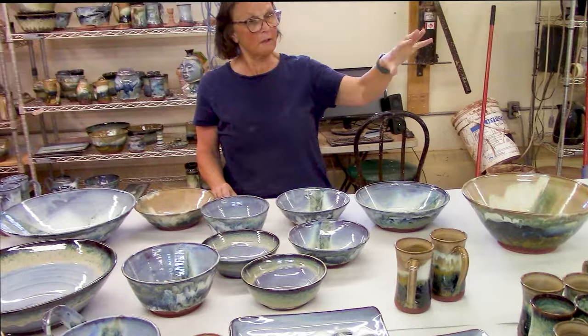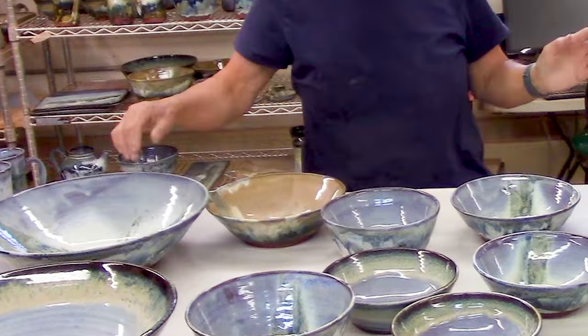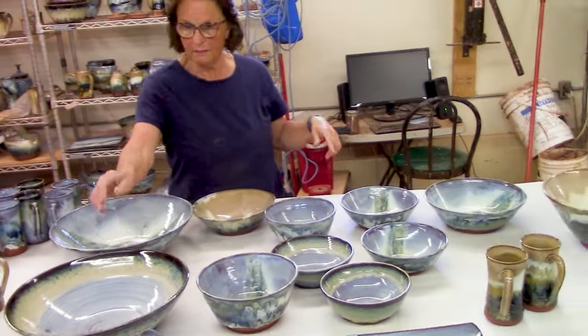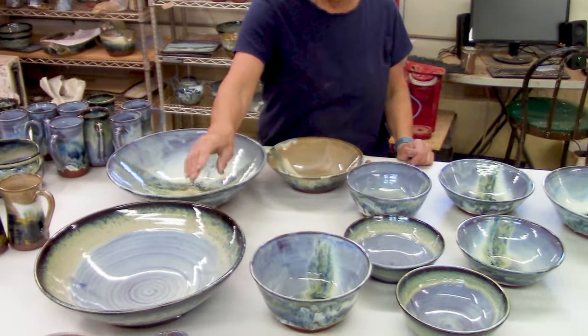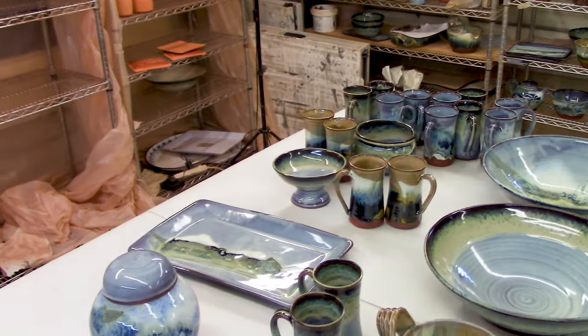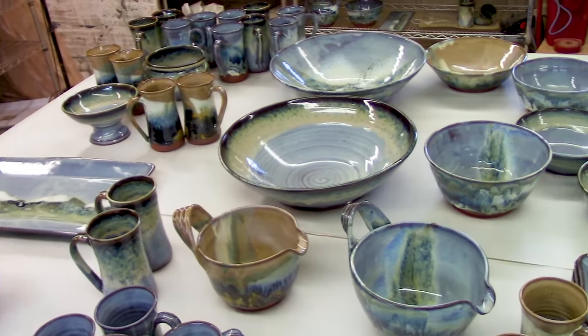This is the result of the glazing I did earlier in the video. This is the bowl I painted the mountains on, then splashed the black and the brown. I dipped this big bowl to make the bluegrass, and I painted mountains on that tray. These are the bowls, the trays, and everything that came out. The bowls are kind of fun.